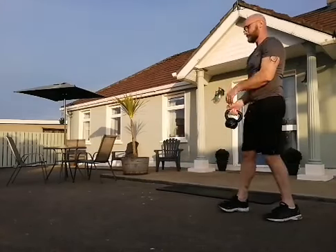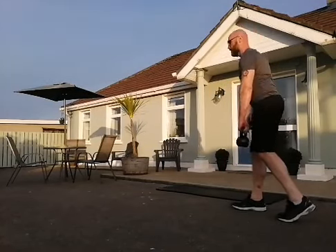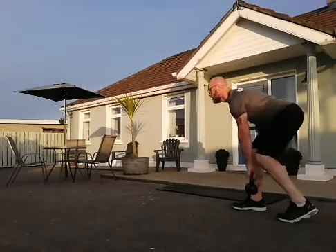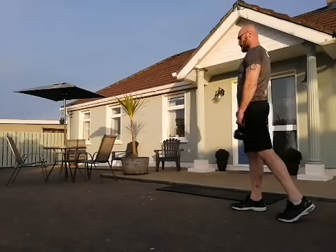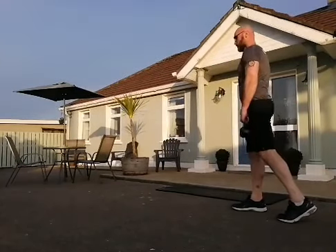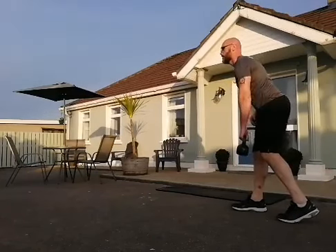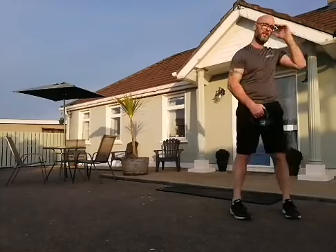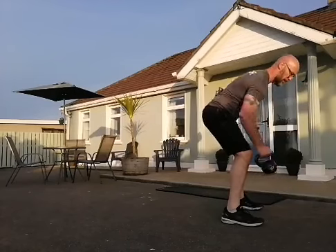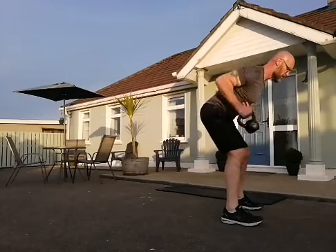Swap over — catch those hamstrings. Left foot back, left heel in the air. Bent over row position — get into your squat position, down nice and deep, nice flat back, pulling to the hip.